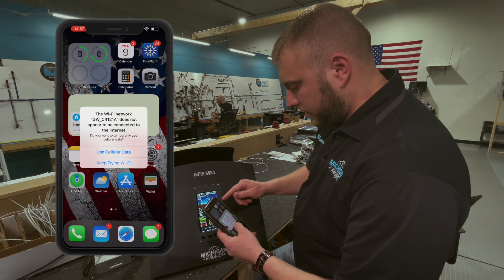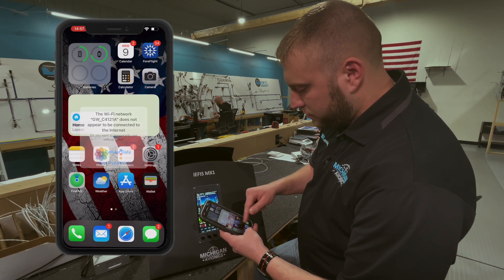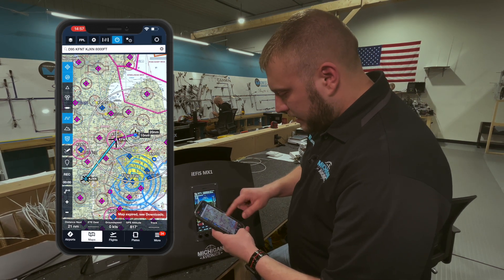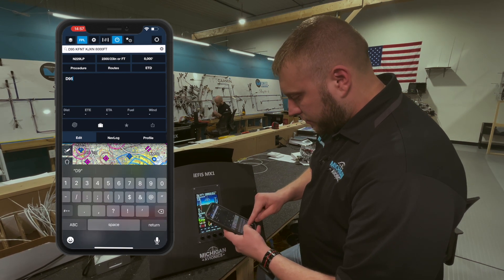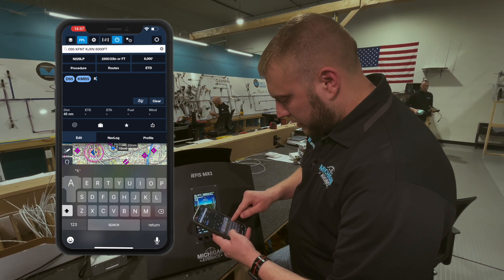So let's go ahead and try sending a flight plan to the EFIS. I'm going to open up ForeFlight. If you get a message about not connecting to the internet, you can hit Keep Trying Wi-Fi. I have a flight plan in here — I'm going to change it up a little bit. I'm going to start at Lapeer and we'll go to Saginaw.